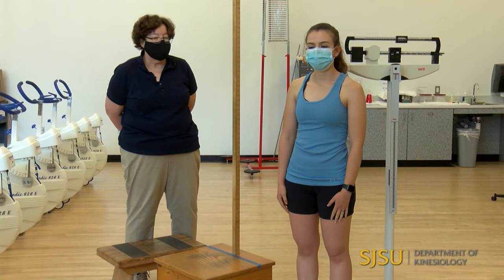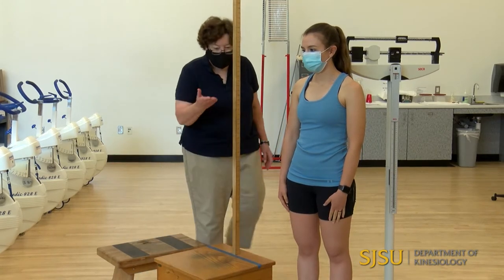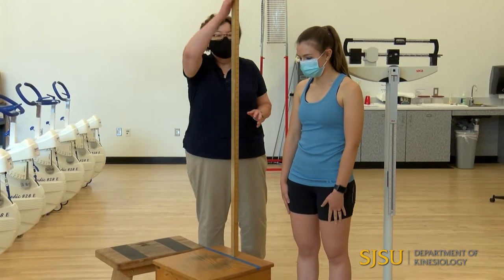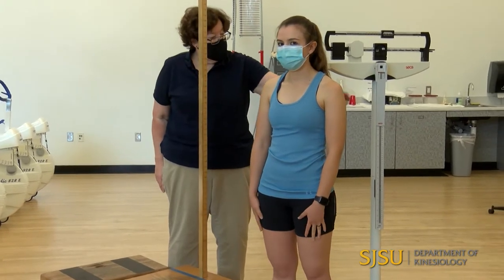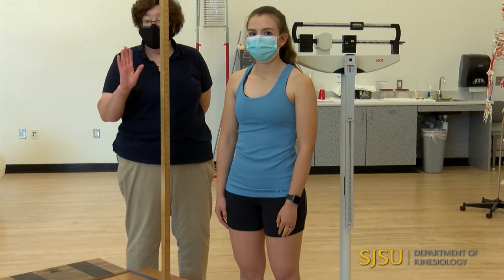We're going to demonstrate how to measure height and weight. You may think that's pretty simple, and it is, but there are some standardized techniques. To measure height, we can either use a stadiometer, which is this device — a platform with a vertical bar — a similar height device on a physician's scale, or you could even measure someone against the wall.